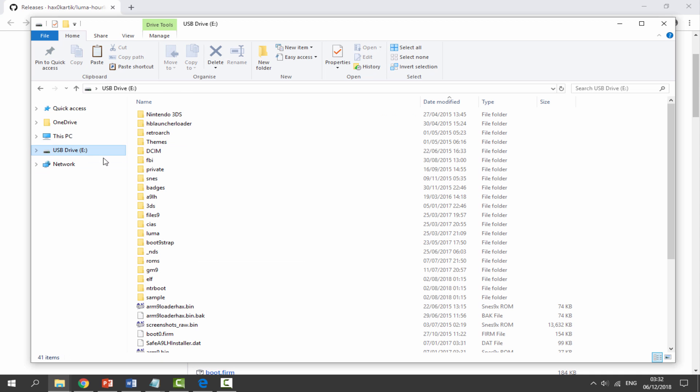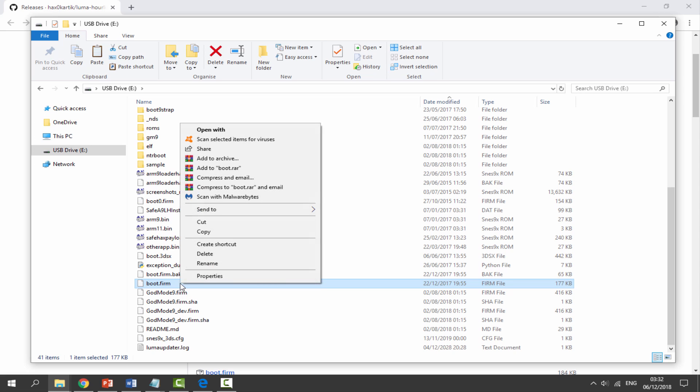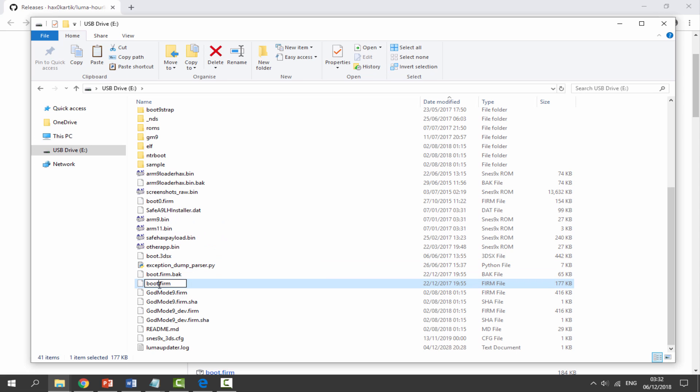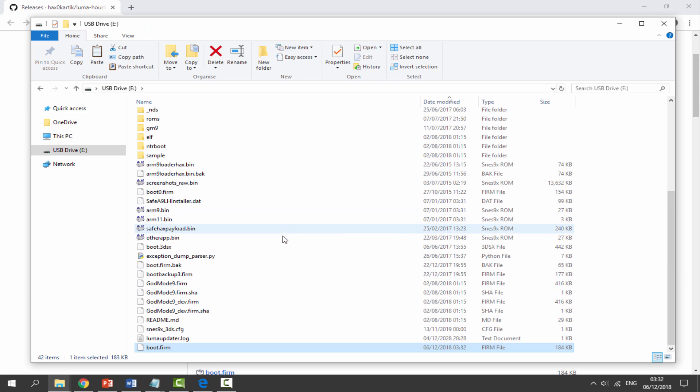Back on my 3DS's SD card there will be an original boot.firm right here. What I'm going to do is rename this to something like 'boot backup' — just a random name — as a backup. Then I'm going to paste the brand new file in.